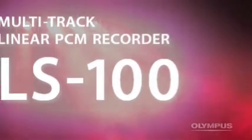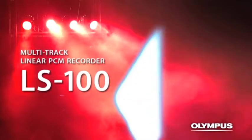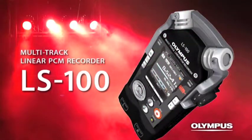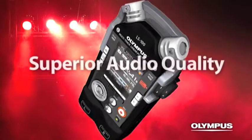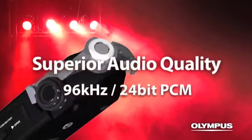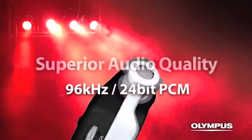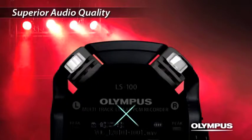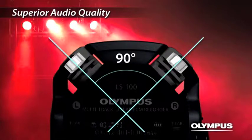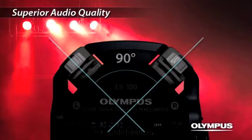Multi-Track Linear PCM Recorder LS100. The LS100, equipped with high-quality directional microphones positioned at a 90-degree outward layout, reproduces realistic stereo feeling.